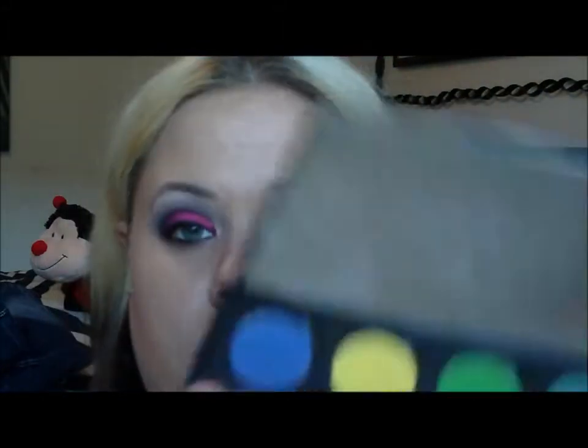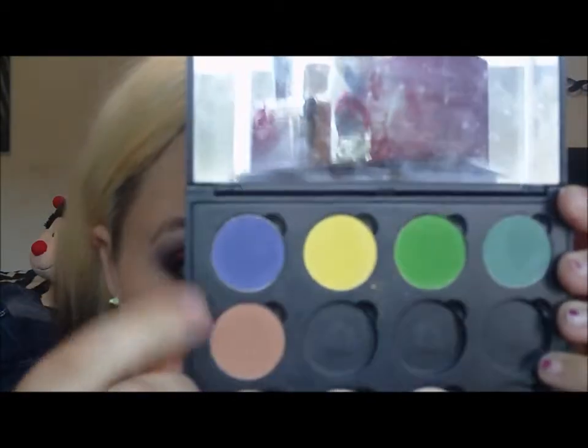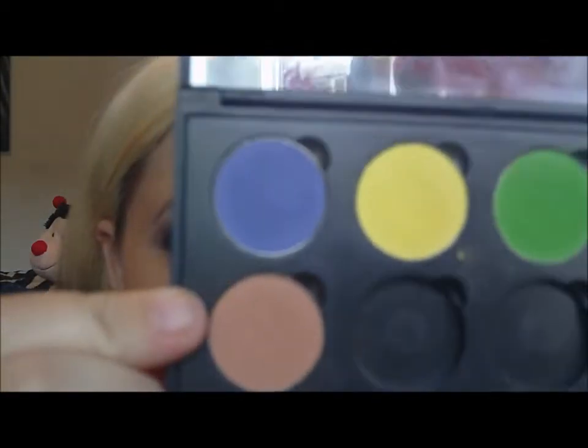Okay, found it. So now that it's not lost anymore, this is the color. All the rest of the colors we'll be using — with the exception of another Coastal Scents, which is this brown color — a light brown. Those are the only colors we'll be using that are not Wet n Wild.